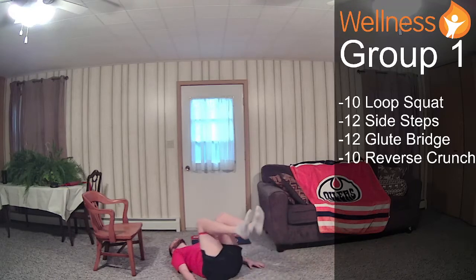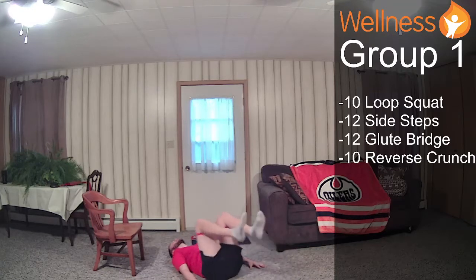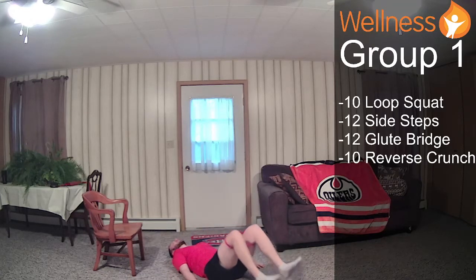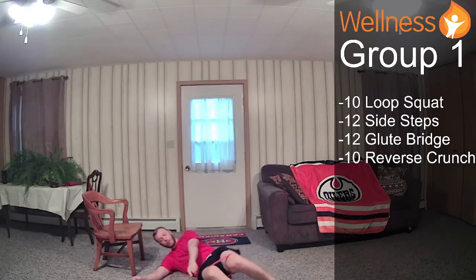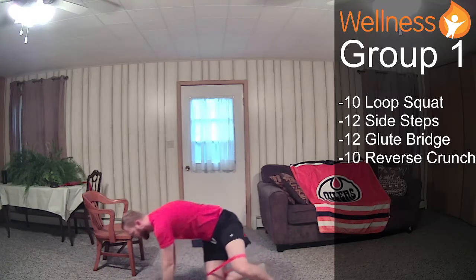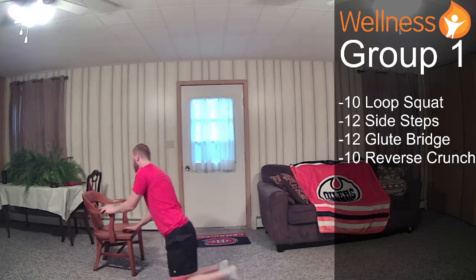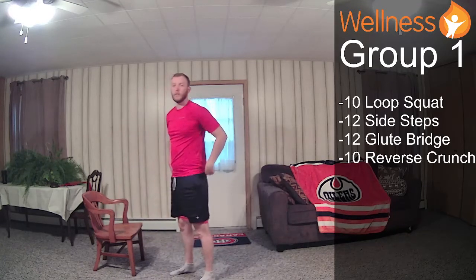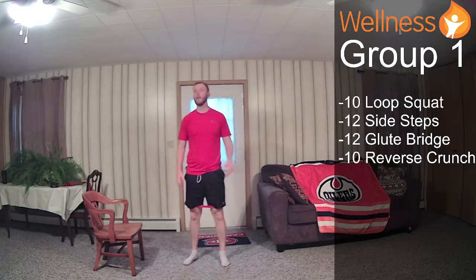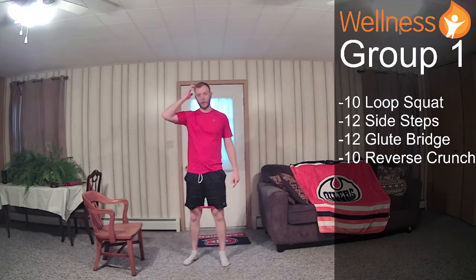I go at a natural tempo where my natural seems to be a little slower than a lot of people's. So as long as you're finishing around the same time as me, that's good. If you take a little bit longer or finish a little bit faster, that's fine too. Just try to adjust accordingly so you're not still doing your squats when I'm finishing up.